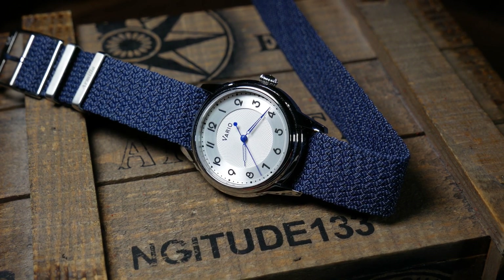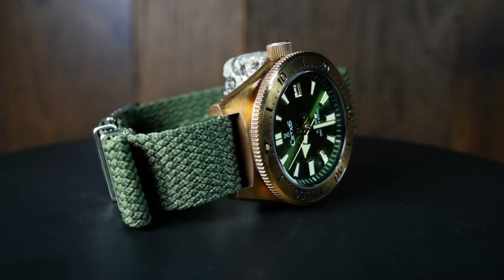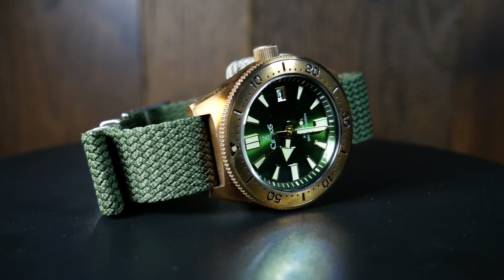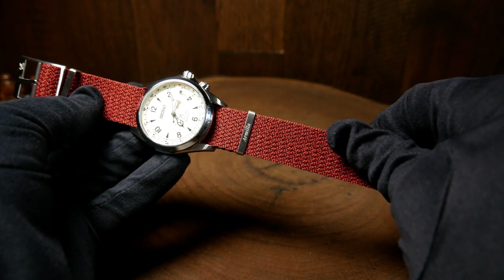I've never been a big fan of Perlon. While I love the way they look, I've just never warmed up to them. I much prefer the feel of a good leather or NATO strap. Plus, Perlons never seemed quite as secure as I'd like.